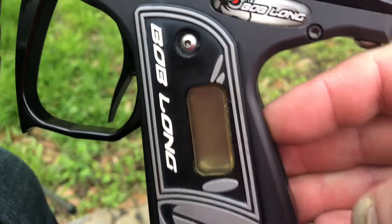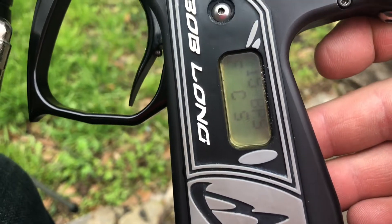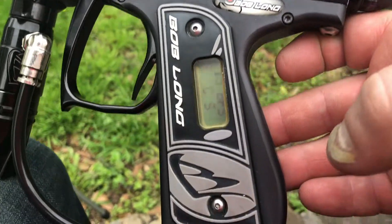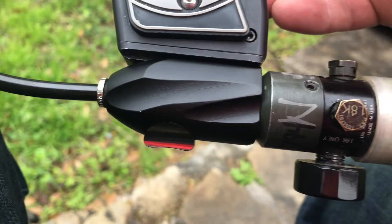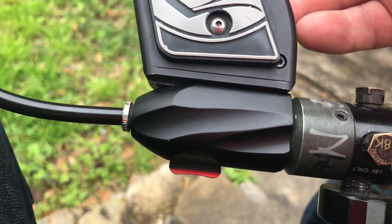I'll show you the board — this has got a 127.5C, so it's capped at 15 BPS. And it also does have a Bob Long Cam ASA, and that Cam ASA is brand new.